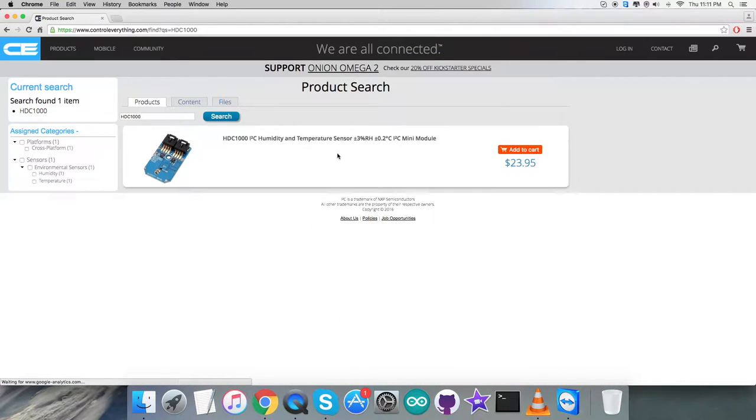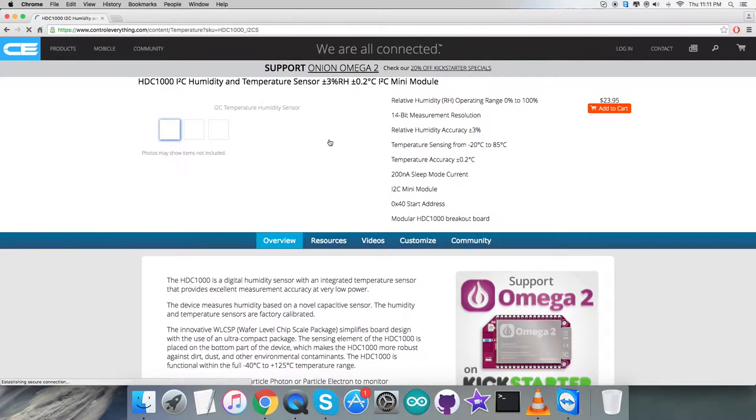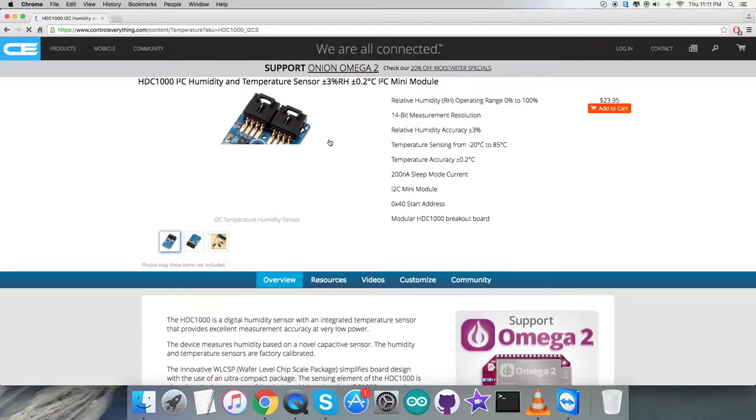As you can see on my screen, we have the HDC1000 I2C humidity and temperature sensor. Some more features are described clearly on the screen, and you can also purchase the sensor from this website.